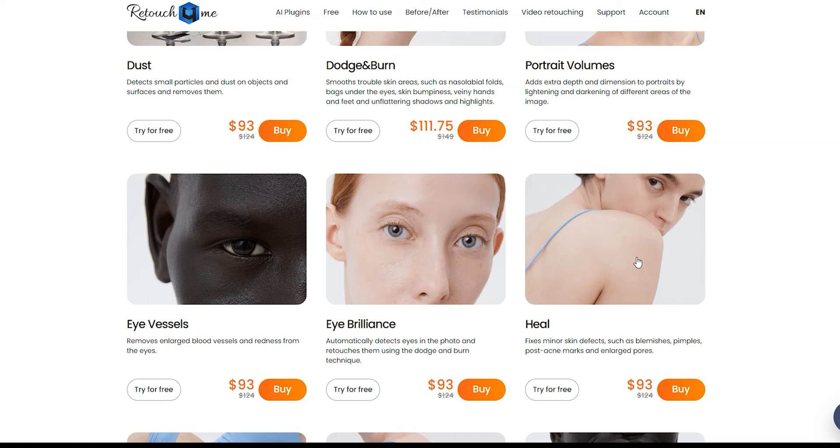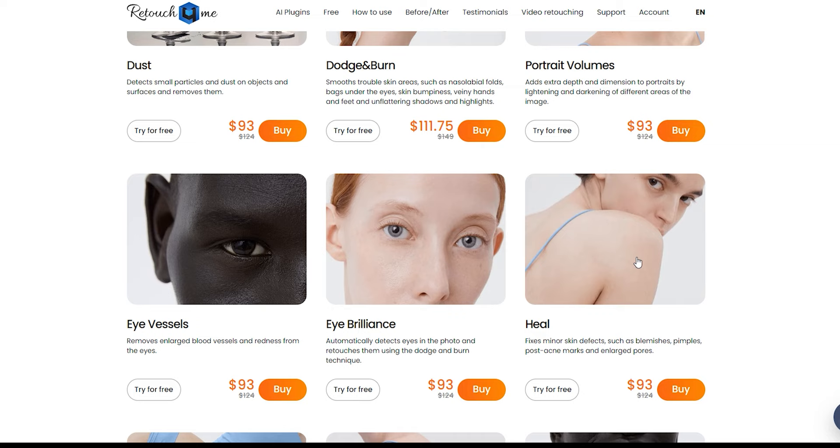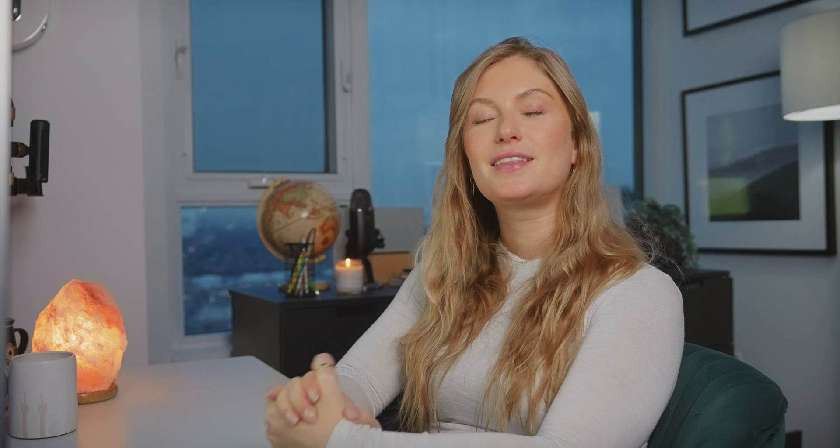All my lucky followers who visit Retouch For Me now will get 25% off the shop — visit the link below. Thank you guys so much for watching today's video. I hope this will help speed up your portrait editing and retouching process because it certainly has sped up mine. If there are any other tips or speed hacks you want to know about, please let me know in the comments below. I'll see you in the next video — I'm going to finish my coffee. Bye!